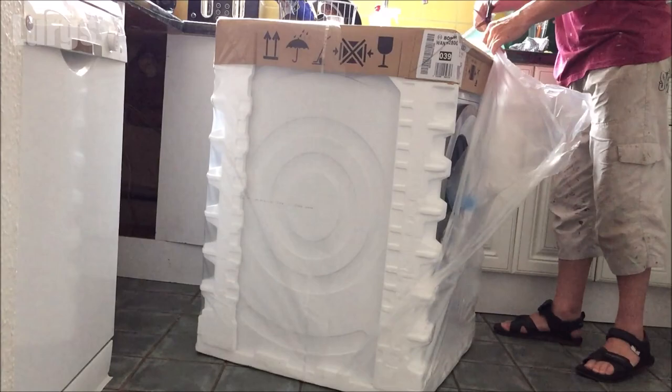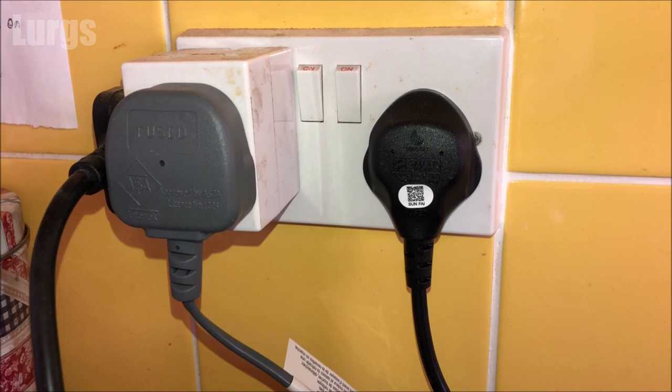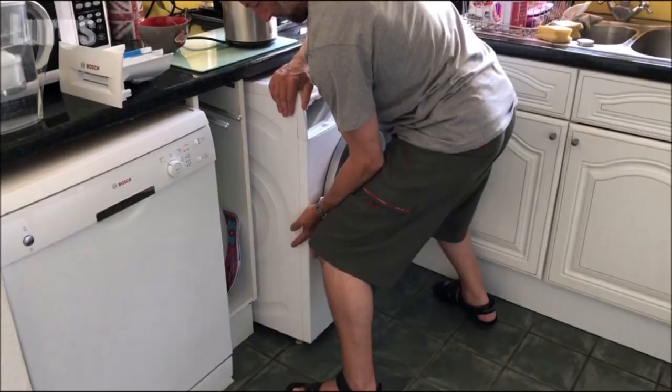If you're uninstalling this washing machine so that you can install a new one, there's a link above about how to install a new washing machine. Switch off and unplug the washing machine from the mains — hopefully yours is this simple, mine isn't and I'll show you that in a minute — and then you need to pull the washing machine out.